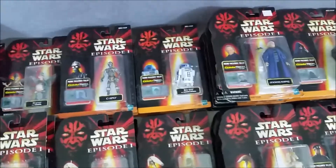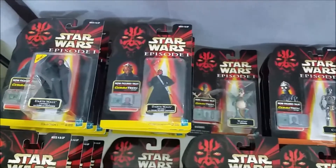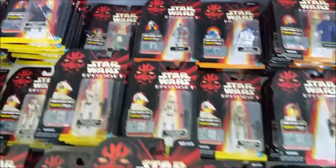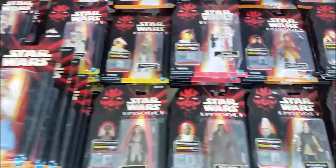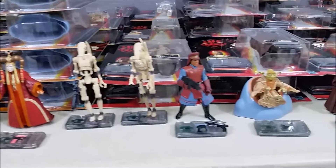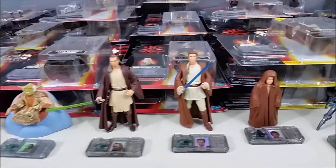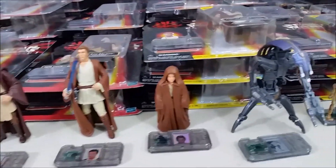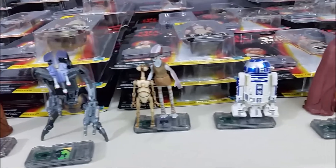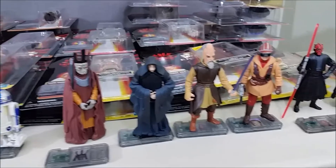We'll look at the last few packaged figures, and then we'll take a look at some of the unpackaged ones. We can see the points of articulation and we'll do a little chip reader demonstration as well. Here are the figures I have open, and you can see the little Comtec chip in front of them. They have a little peg on them that you could stand the figures on.